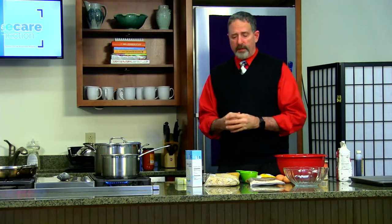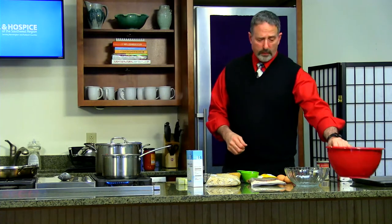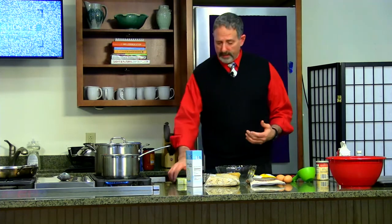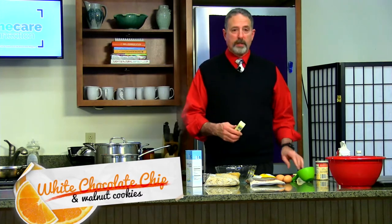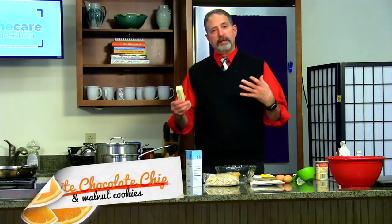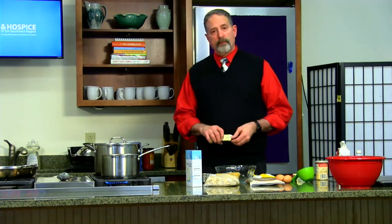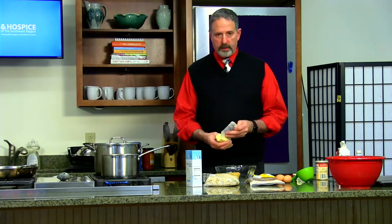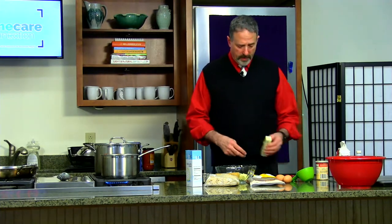I'm going to start with one of my favorite things to make. I have a sweet tooth, so I'm going to start with one of my favorite cookies. This is a classic Toll House cookie. In this particular case, rather than traditional chocolate chips, I use white chocolate chips. But I'll get to that in a moment.